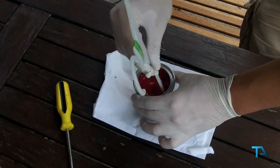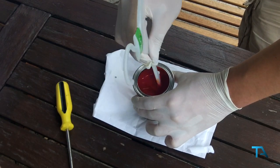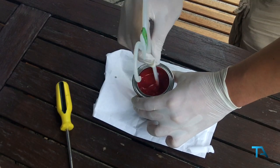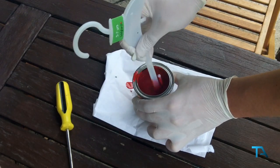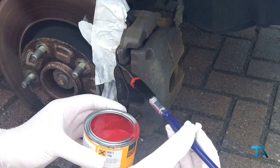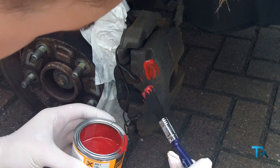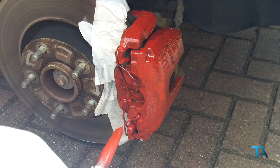Give it another quick mix, then put the lid back on and go outside to apply the first coat. Carefully apply the first coat of paint, making sure you do not paint the discs themselves. Then wait fifteen minutes.